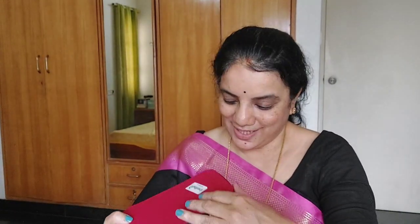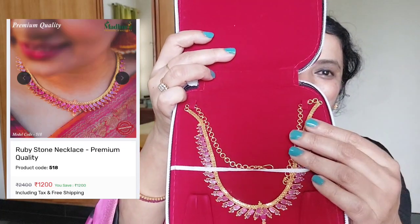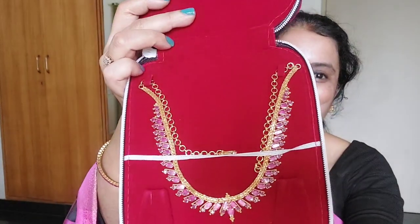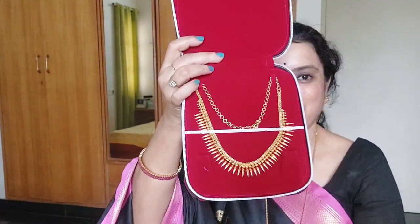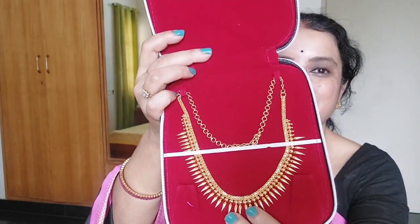Moving on to the next one - it also comes with a paper insert. This is a beautiful ruby red necklace - a very beautiful ruby necklace, exactly like gold jewelry. I actually have one in real gold too, which I'll show you, but this is from their website and it's very beautiful. Finally, I got this mullaipu necklace - a very famous Kerala pattern. It will look very good with your Onam sarees. Very pretty, dainty work - you can see as I bring it closer.